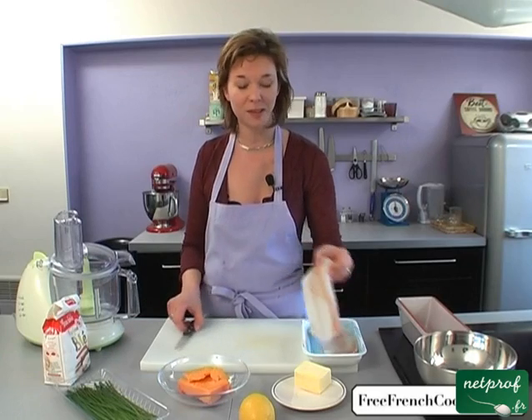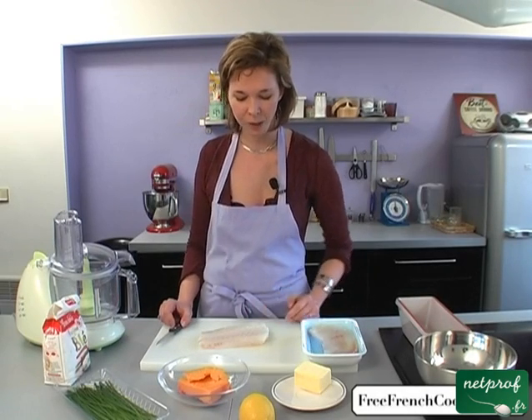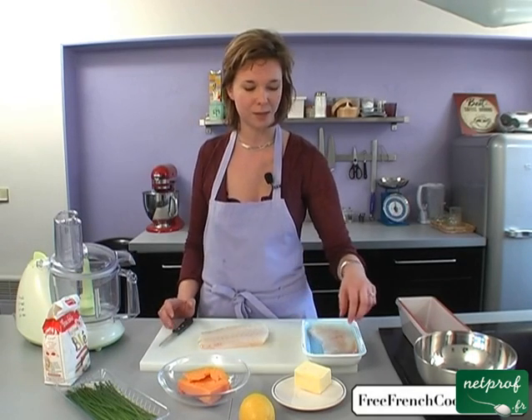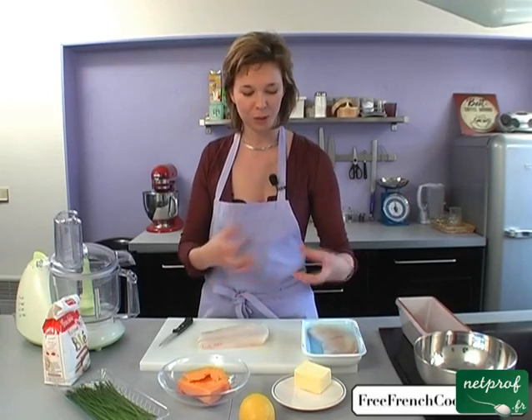I'm using cavier fish, but you can use any kind of fish, really. Salmon, any kind of whitefish — just nothing that falls apart like sole. You just need a firm fish.